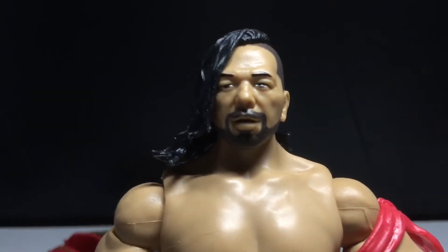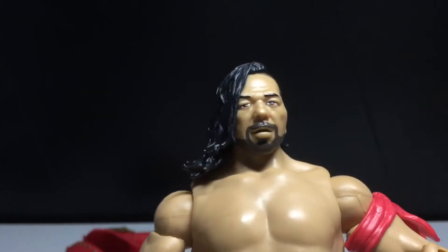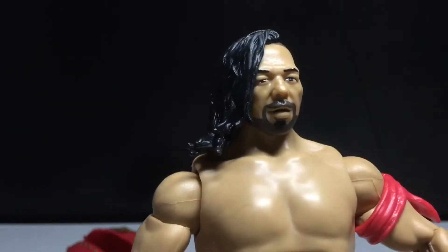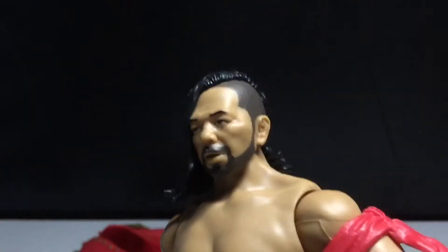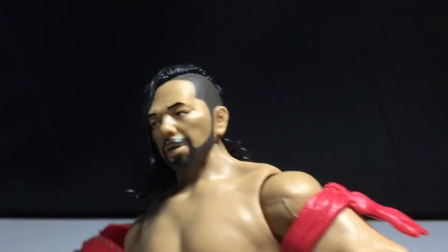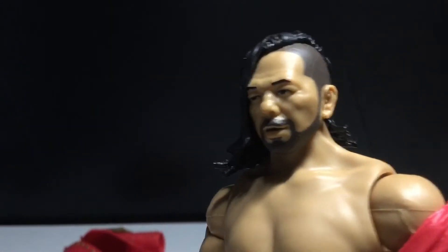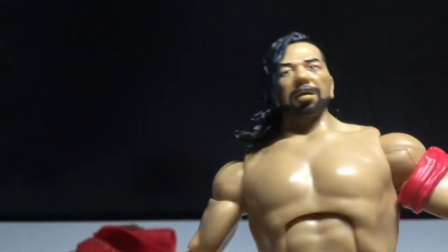Here's the face sculpt of Shinsuke Nakamura and I like it. I think the left eye looks a little weird, but other than that I really do like this — I think it does look like him. The hair sculpt is good, very accurate. And it's weird to think that this wasn't his gimmick his whole wrestling career — he used to be a normal wrestler with normal hair and not this weird kind of style.